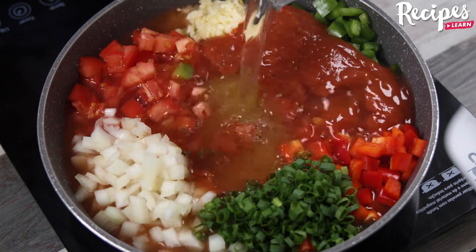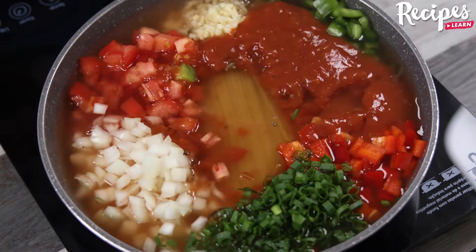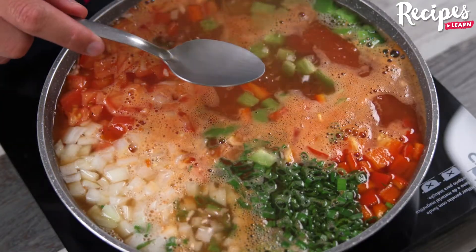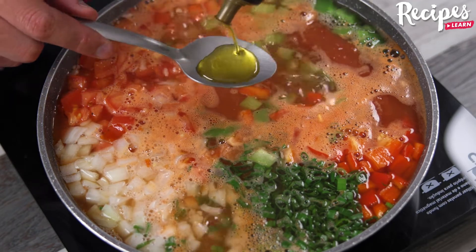Tell me how you make pasta in your house — I would love to know your recipe. Cover and let it cook. Now add 2 tablespoons of olive oil and stir.